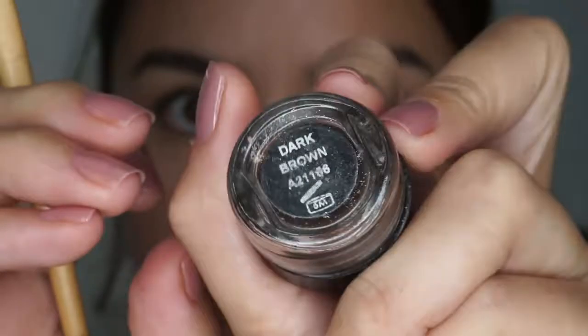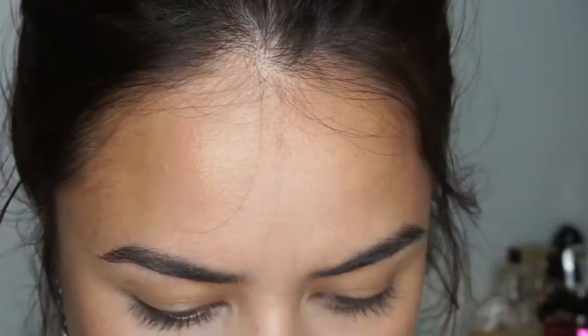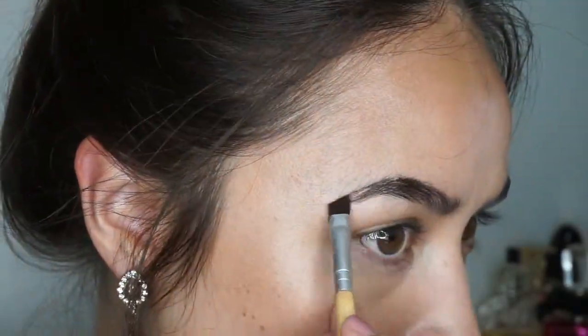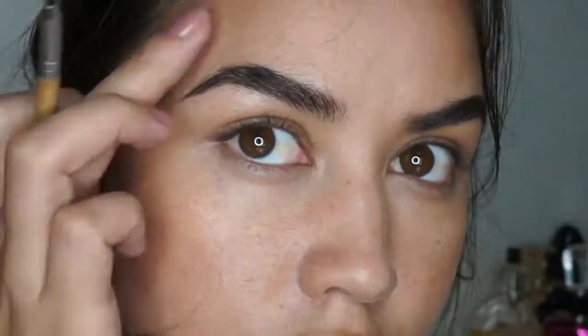First of all we're going to do my brows. We're going to use a spoolie and just brush them up. The product I'm going to be using is from Samala, in dark brown. I'm also going to be using an eco tools angled brow brush. Don't use too much product — it depends on how full your brows are already. Mine are pretty full so I don't use too much.